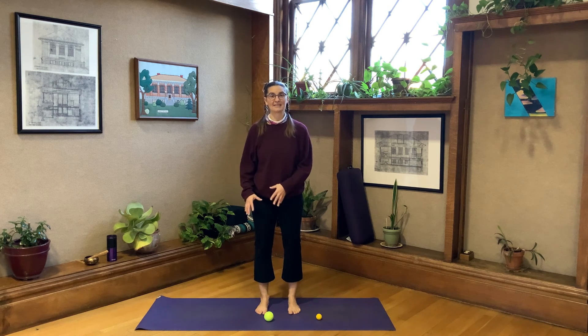Notice where you feel sensation and what the sensation is. Is it positive and opening things, or is it negative in the sense of causing restriction or inflammation? Is any other part of the leg affected? Is it different than the right side? Are you standing differently than when we first stood without rolling out our feet? Close your eyes for just a moment. Feel those feet rooting down into the earth. Bring your hands together in front of your chest, inhale, exhale, bow your head — taking a moment of gratitude for these beautiful feet of ours.